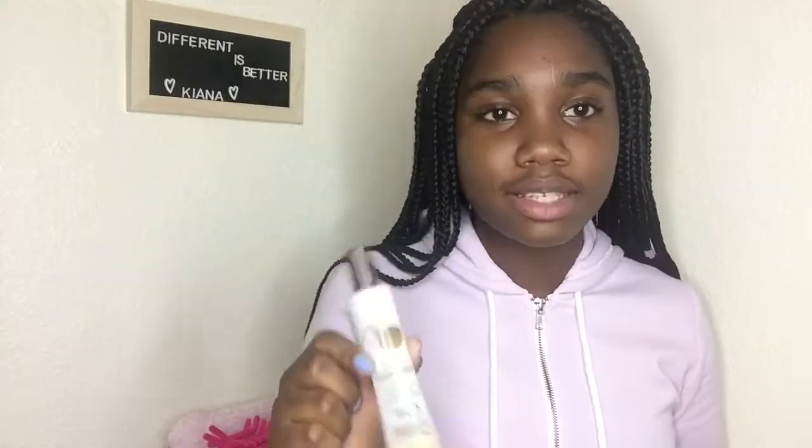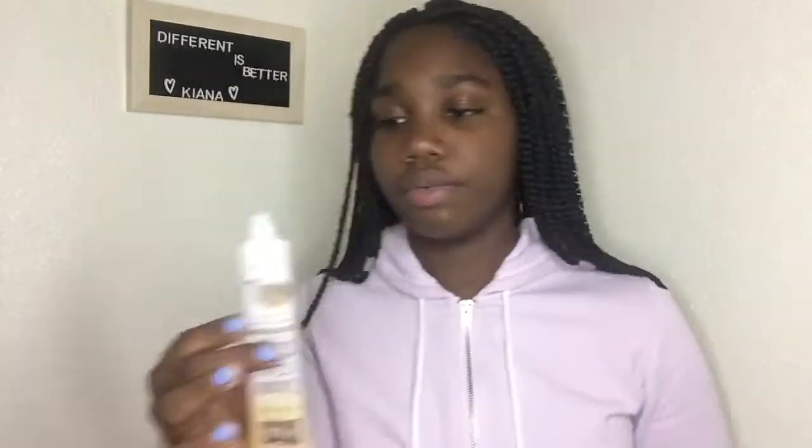The main thing I use is coconut oil — it's ultra care. You can get this at Walmart and it's really really good, and it's really oily too.